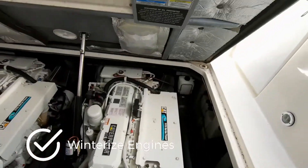All right, so that was it for the fresh water system. Basically run pink through all the sinks and shower heads and everything, so nothing's going to freeze in that system. Next thing I'm going to do is work on the engines.